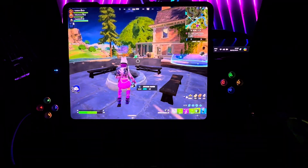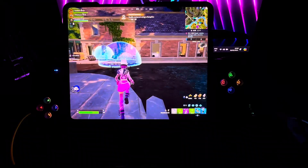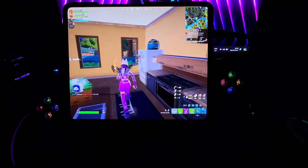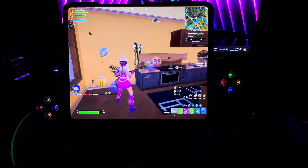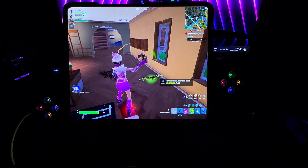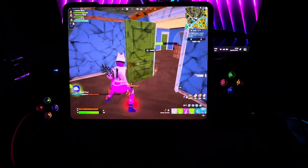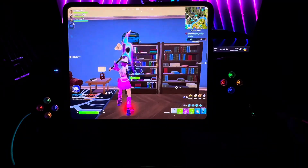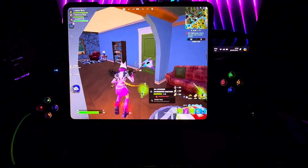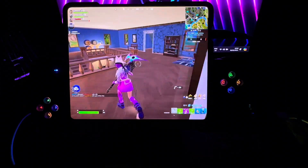I want to grab the disco item — come on, this guy's going to take everything! Let's be quick. I still don't know what this item does — does it make you run faster? I used it and look at that damage! So it does make you run faster. There's a shotgun over here too, not sure exactly what type it is.